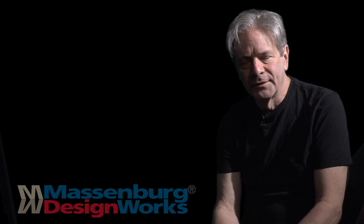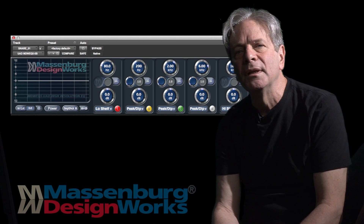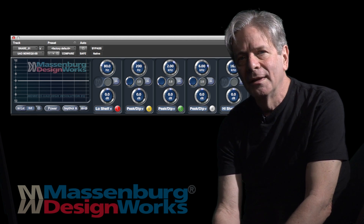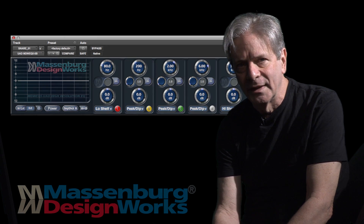The latest version of MDWEQ is MDWEQ5. This version runs either in DSP or native domains and provides additional processing enhancements.